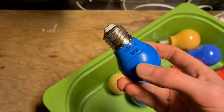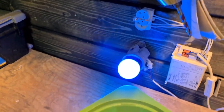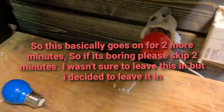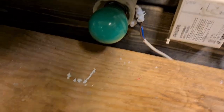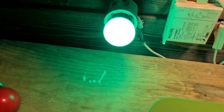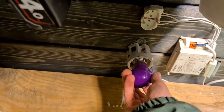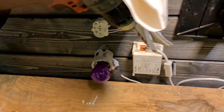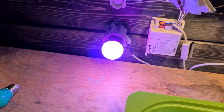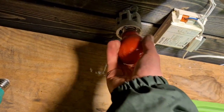First one is this blue Philips LED, so I'm going to screw it in and turn it on - and it works. This is the exact same but red - this one also works. Green - nice color. Then a cheap purple version. Then these are also LED but they look like incandescents.